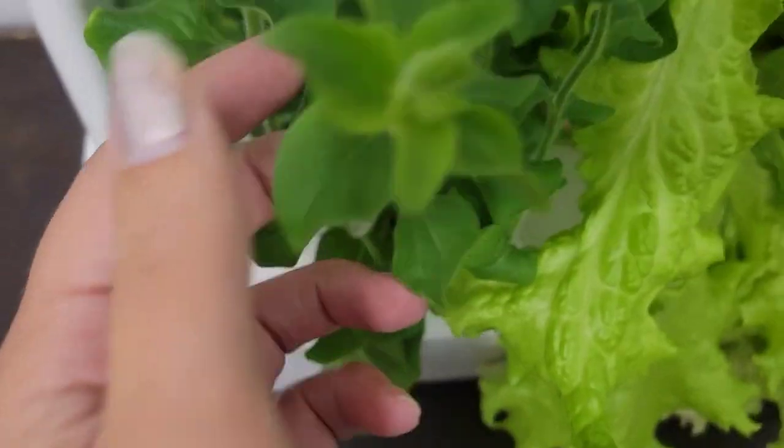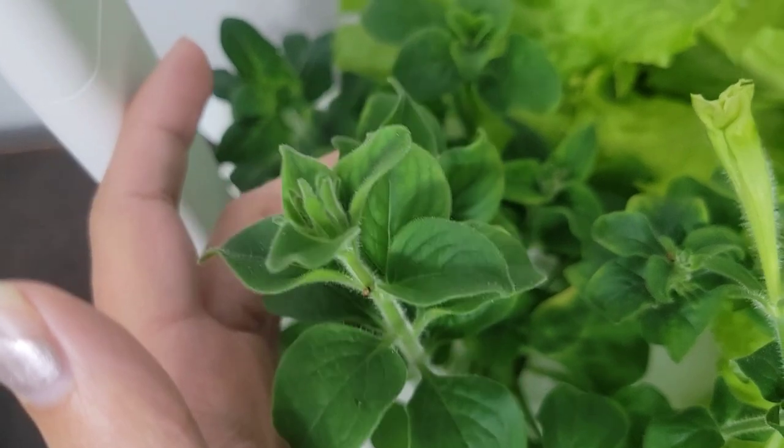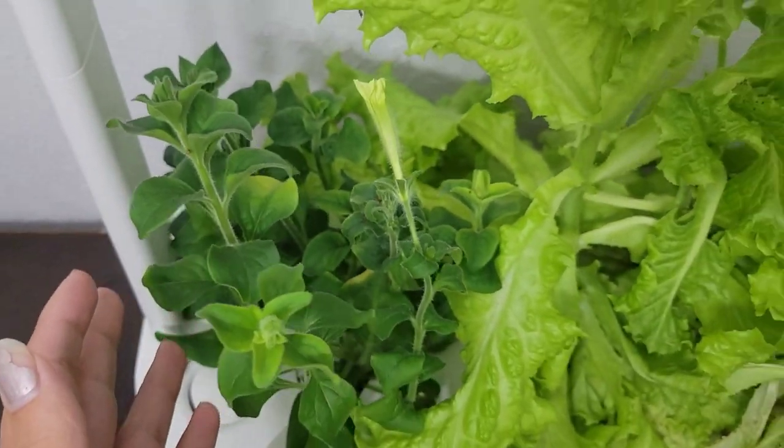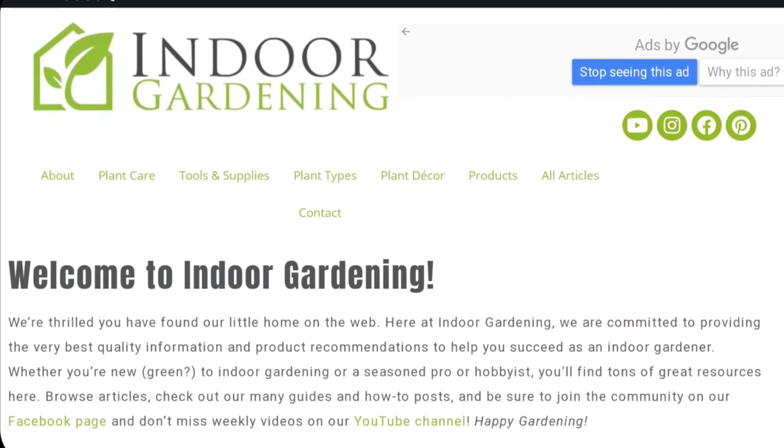This is a fantastic product. The only issue is that the plants are so happy they actually outgrow the product, so you do need to remove them and up-pot them — and that encourages you to make more space for more plants. You have a finite, limited amount of time that they can be in there, which is really great because you get to shuffle them around, grow more, or chop them back and periodically harvest. We're still absolutely thrilled with it. We do have a link down below and you can use our coupon code to save some money. You can read more about it on indoorgardening.com. Thank you so much for watching and we'll see you in the next one!